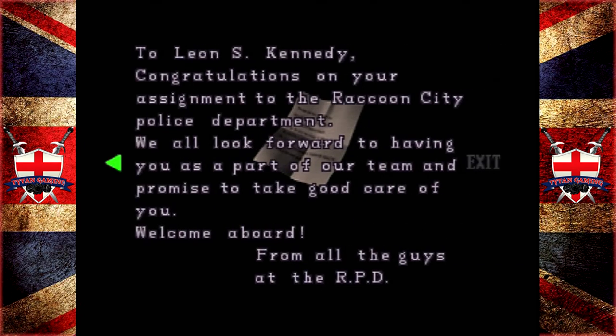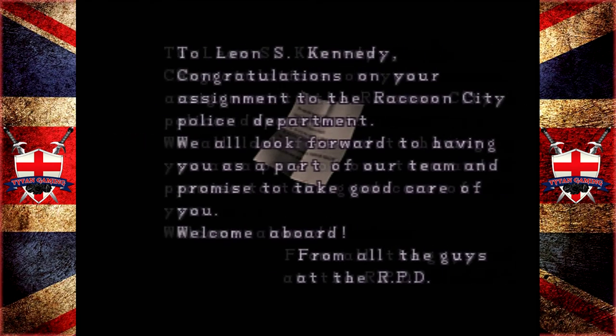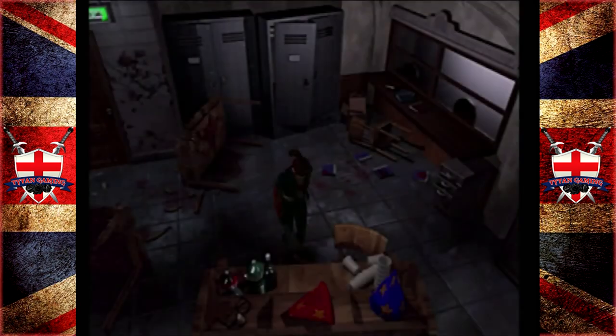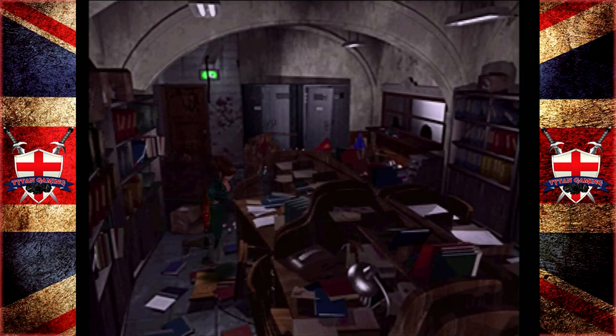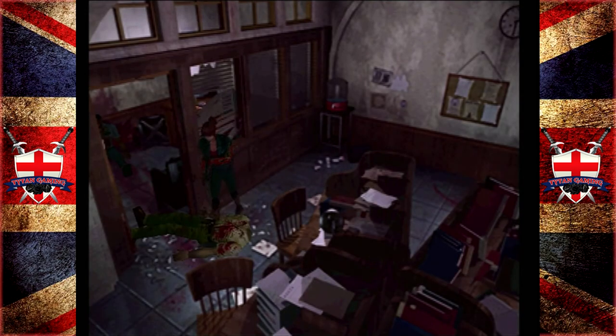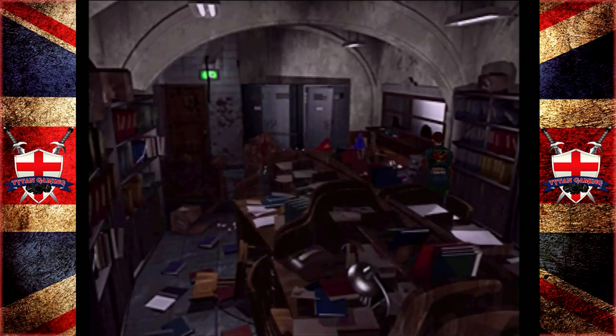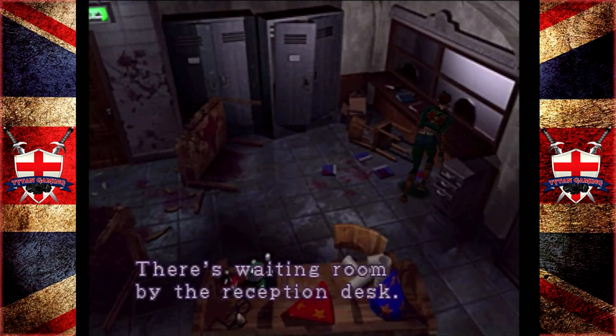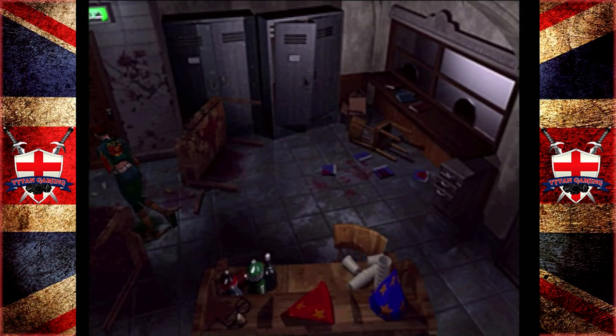Memo to Leon S. Kennedy — congratulations on your assignment to the Raccoon City Police Department. We all look forward to having you as part of our team and promise to take good care of you. Welcome aboard from all the guys at the RPD. Yeah, I bet they wouldn't get away with that these days — 'all the guys'? What about the girls at the RPD? Marvin, do you have any bullets? Let's go unlock this door.